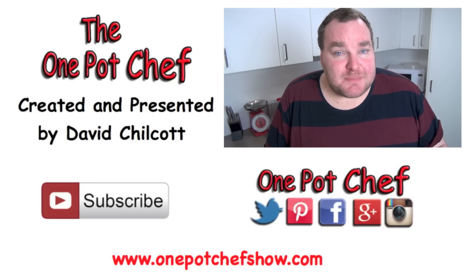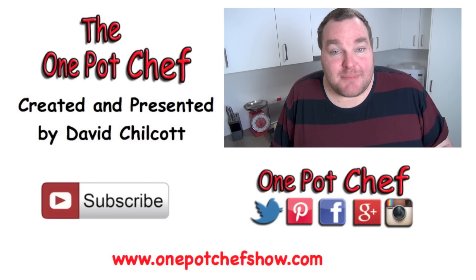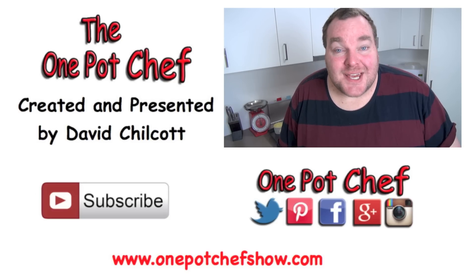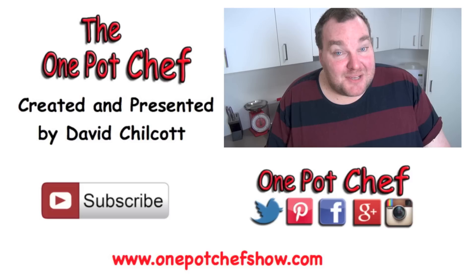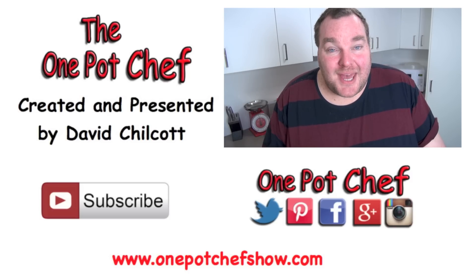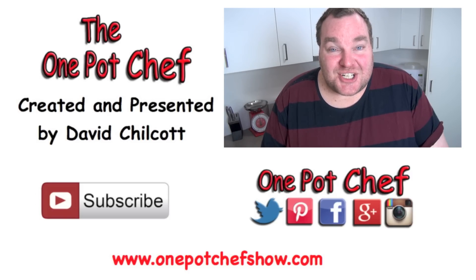People often ask me: what's the difference between shepherd's pie and cottage pie? It's very simple. Shepherd's pie is usually made with lamb and doesn't usually have the veggies in it. Cottage pie is made with beef and has the veggies — it's as simple as that. Although, admittedly, when I make shepherd's pie I often use beef instead of lamb. I find it's cheaper and I actually like the flavour better. But then again, I've never been much of a traditionalist.